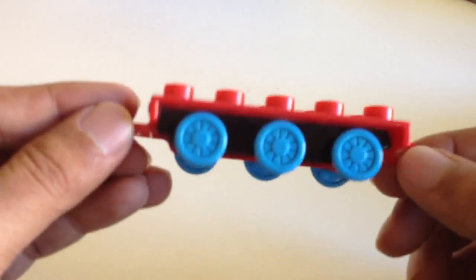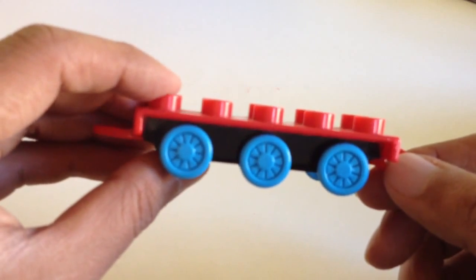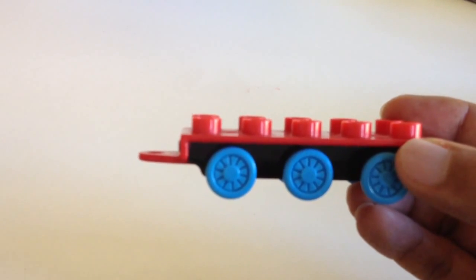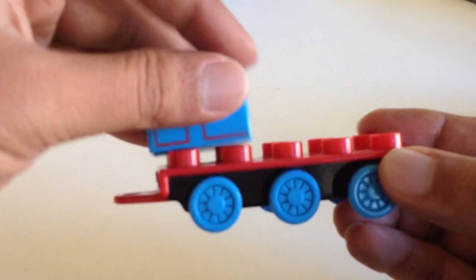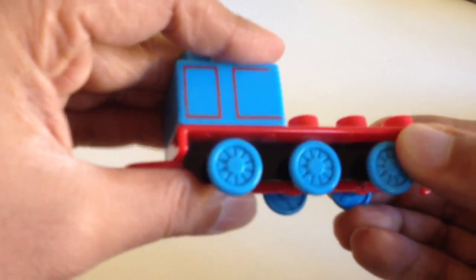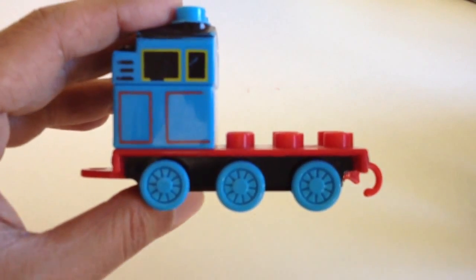As you can see, this is nothing but a Lego piece — the bottom of one of the characters of Thomas and Friends. Let me see what I can do with this. This is the bottom, as you can see. This is a Lego, and I have other pieces here. I'm just using one by one. Let me put it back and see what happens. Let me put another one.